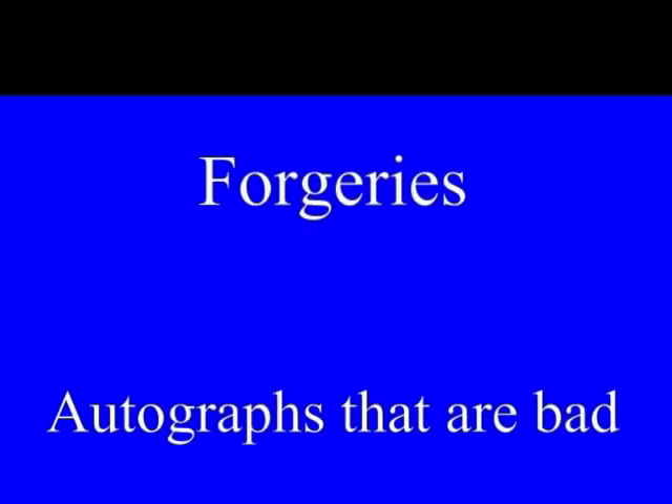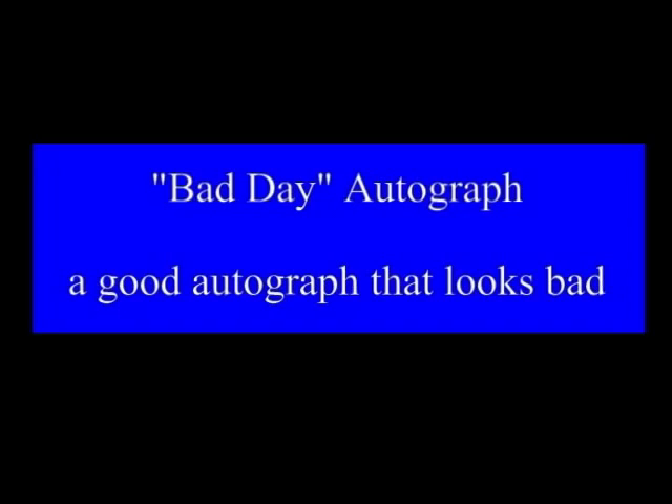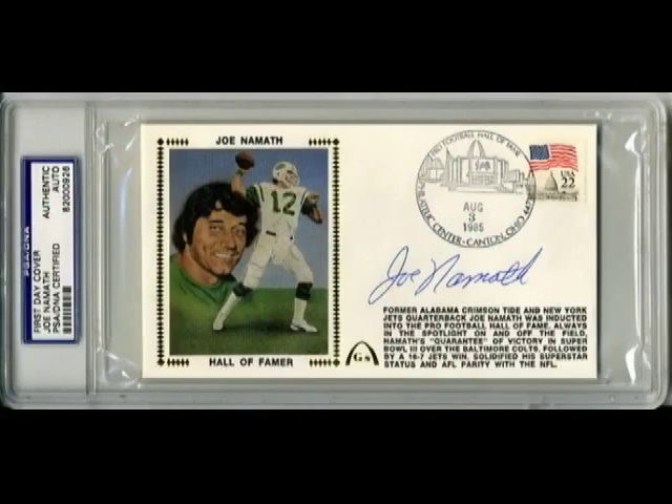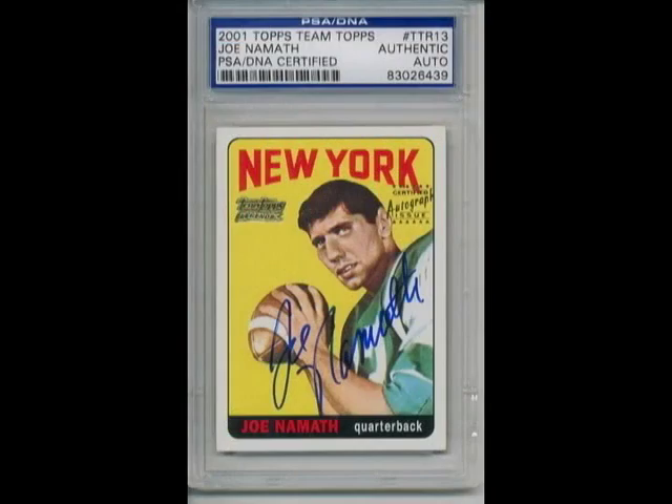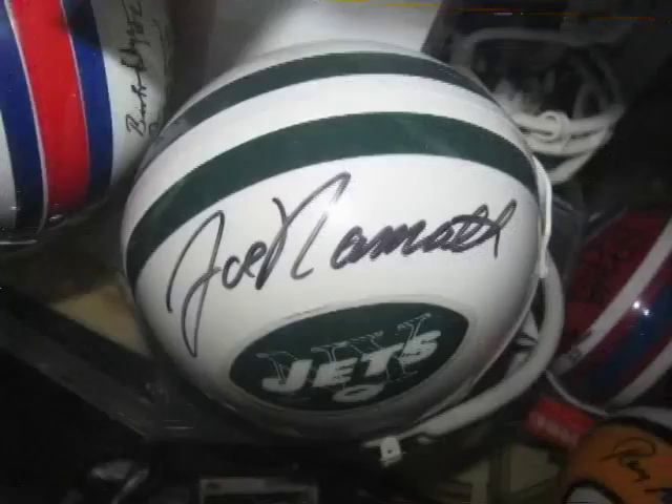Forgeries are autographs that are bad — a forgery is a signature that somebody writes to intentionally make you think it belongs to another person. Here is an OJ Simpson forgery that is completely inconsistent with known in-person signatures. A 'bad day' autograph is a good autograph that just looks bad. Joe Namath's signatures are normally very consistent, but one obtained on the day he was inducted into the Football Hall of Fame looks completely inconsistent with all others — yet if you believed it was a forgery, you would be wrong. It was just a bad day.